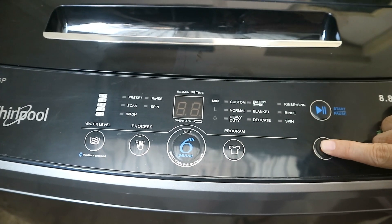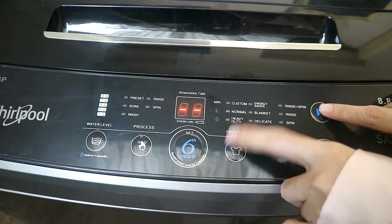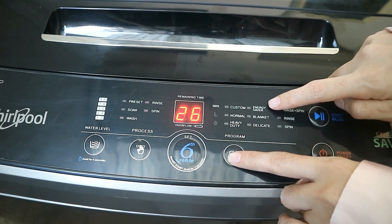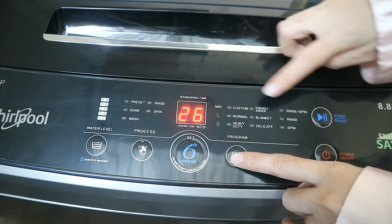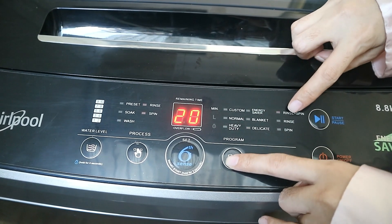When you turn on the machine, you can see the available programs. You can choose from Normal, Heavy Duty, Energy Saver, Blanket, Delicate, Rinse, or Just Spin.